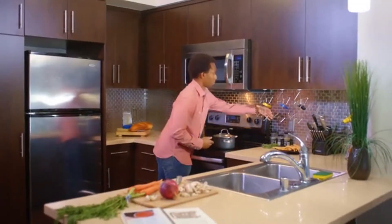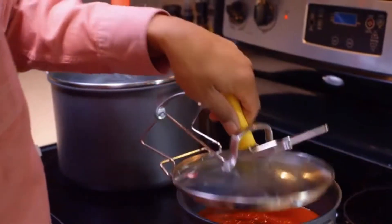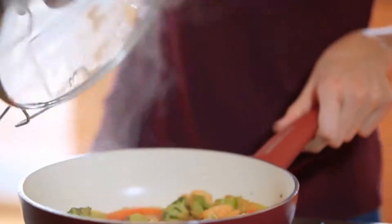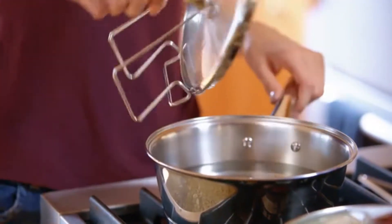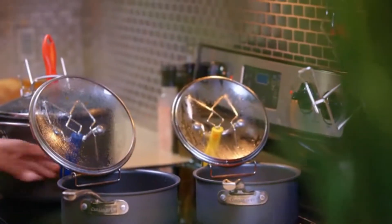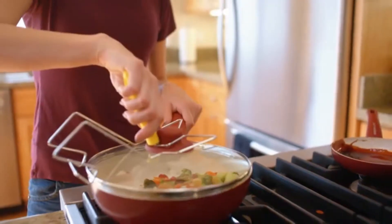The Lid Sitter attaches to virtually every kind of lid on the market. And once it's on, you can simply rest it on the side of the pot or pan. This keeps it right where it needs to be, without getting in the way or taking up any counter space. Plus, you never have to touch the lid, and the lid never has to touch the counter.